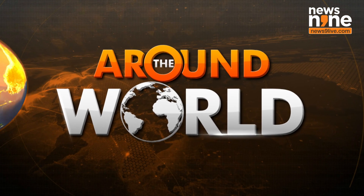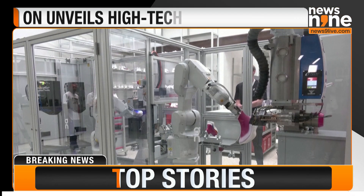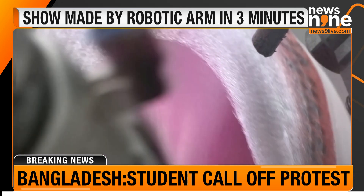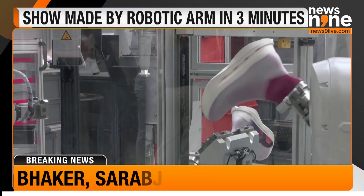Take a look at this. This robotic arm is putting the finishing touches on a new high-tech marathon shoe. After three minutes spraying material onto a mold, it's complete.